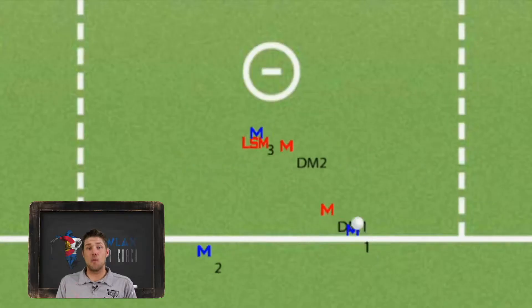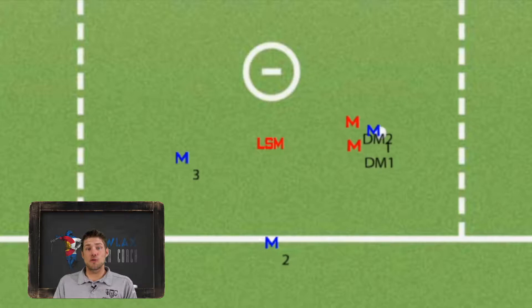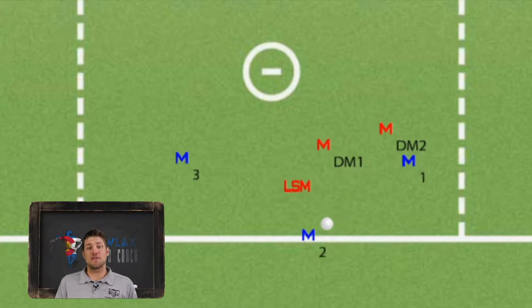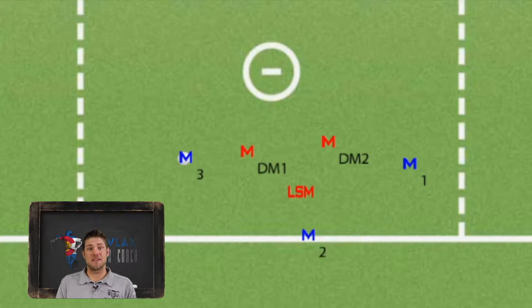To put this drill in a little more context, we're going to go over a quick three-on-three dodge-follow-float motion where M1 dodges down the righty alley, draws a slide, then rolls away to relay the ball to M2 and then to M3. As the defense rotates, defensive midi one is recovering through the defense to play M3 on the back side — and that 1v1 situation is what Wind Up 1v1s trains.